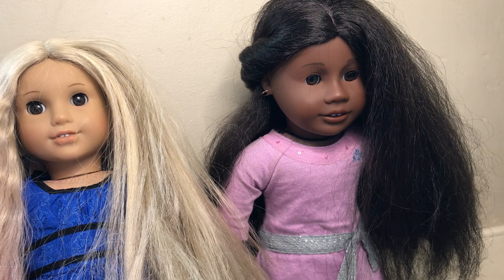I hope you guys enjoyed this video. Please like, and comment down below more things to never ever do with your dolls, in case I make a part two.